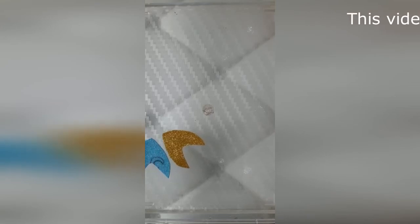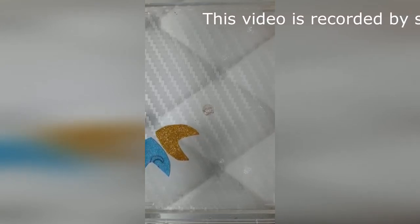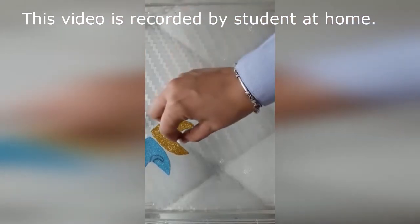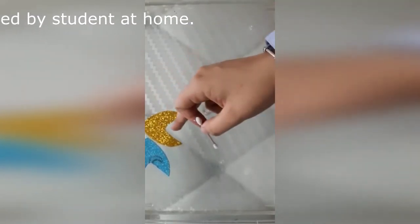But how is this possible? It has a reason, and that is surface tension. Surface tension is a surface film of a liquid caused by the attraction of the particles in the surface layer by the bulk of the liquid. When I put the detergent in the water, the surface tension breaks and the board starts moving forward. By continuously putting the earbud, I keep breaking the surface tension, due to which the board keeps moving.